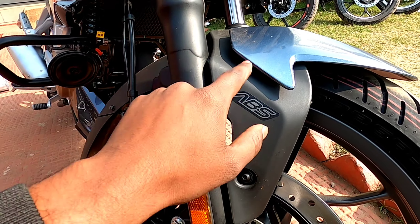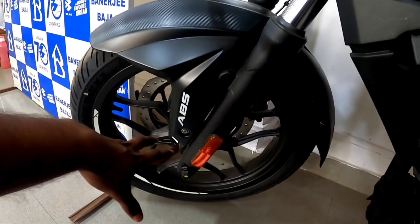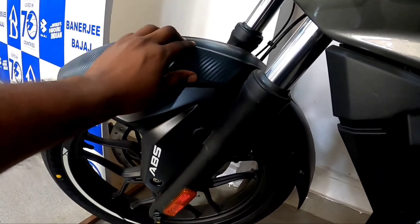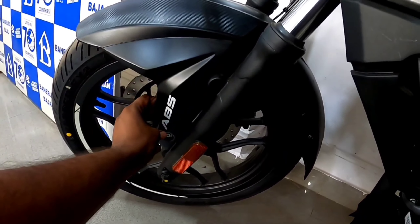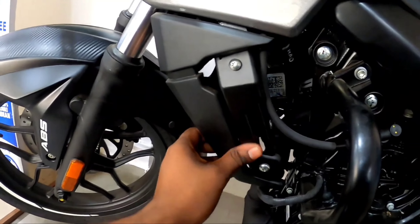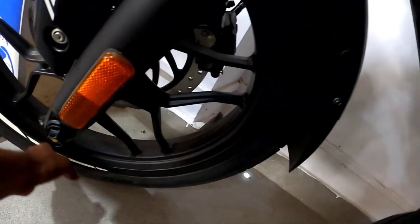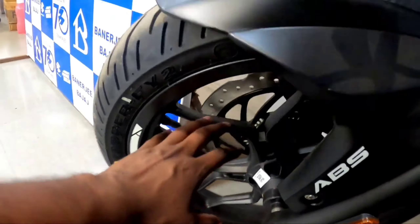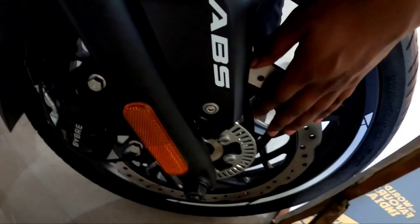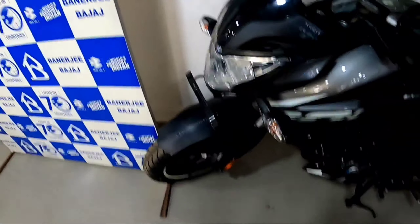Now let's talk about the NH200 front. You can see the carbon fiber finishing mudguard, and the N250 has a floating mudguard. Both have ABS badging and telescopic suspension. The NH200 comes with a 17-inch alloy wheel with 180-section MRAP tubeless tire. Both bikes have a 300mm disc with single channel ABS.